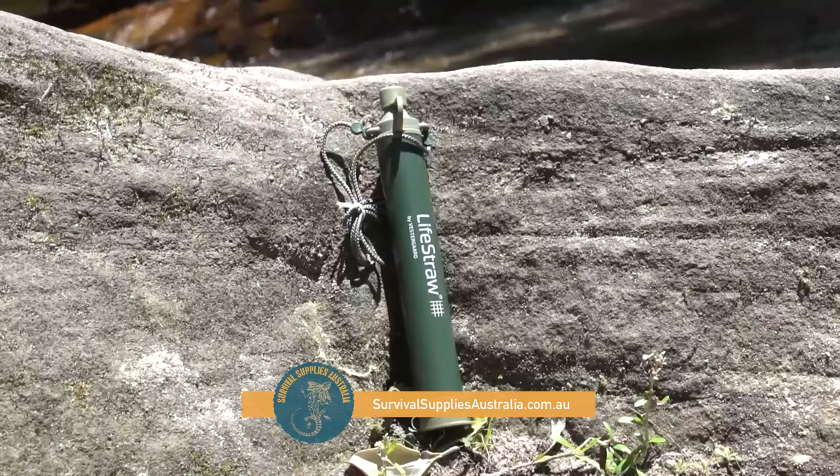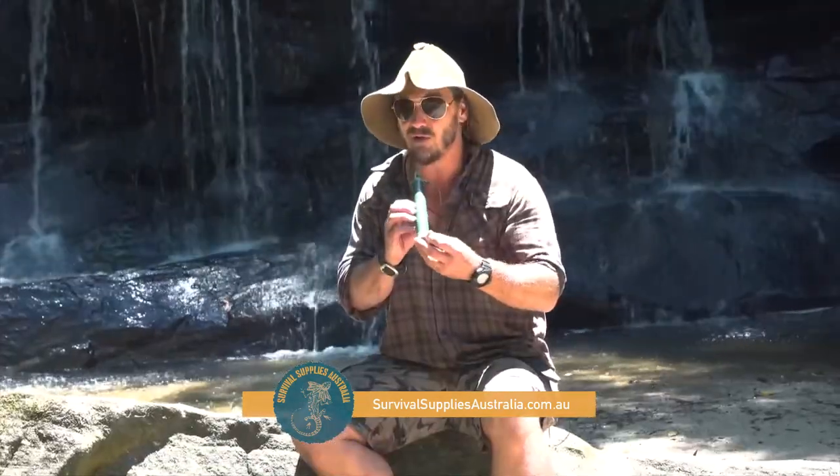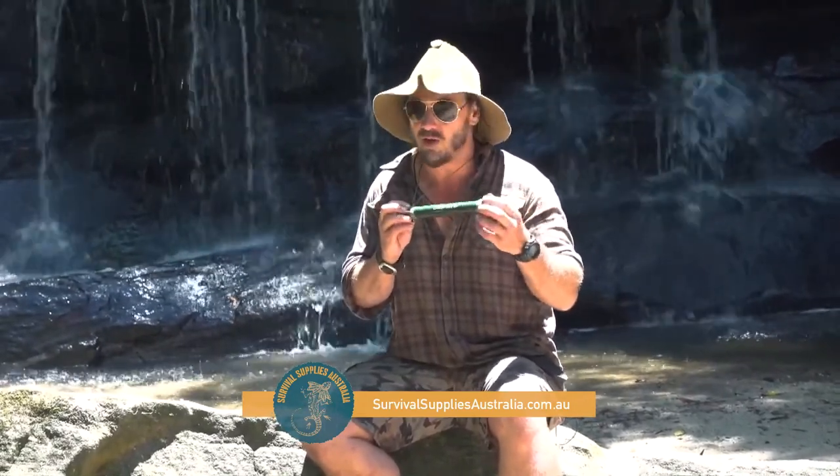I love how this life straw from Survival Supplies Australia just goes around your neck. What a handy bit of kit — it could be something absolutely critical to your survival. I've been through about a dozen of these and thousands of litres of questionable water.